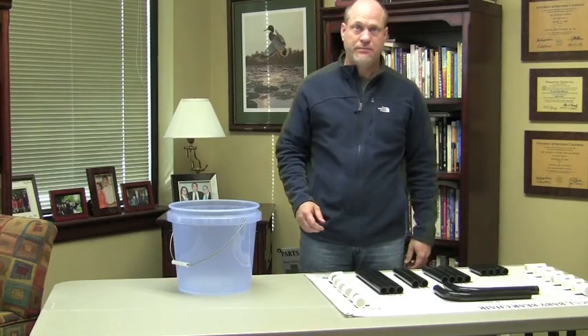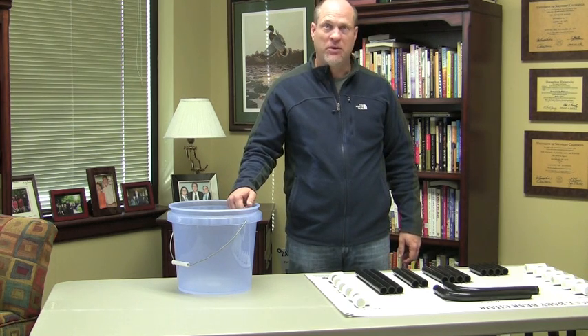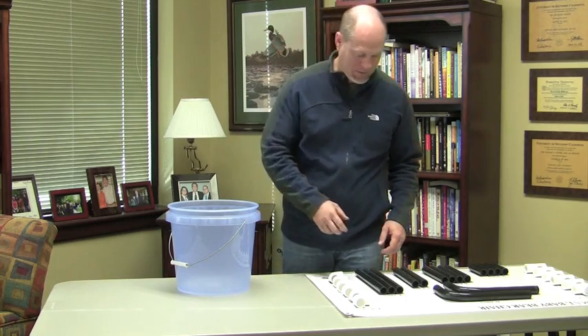Now, Toby, was that as quickly as you can? No, I could probably do it faster. Alright. Let's put the parts back in the parts bucket and show me how quickly you can do it. Let's do it again.